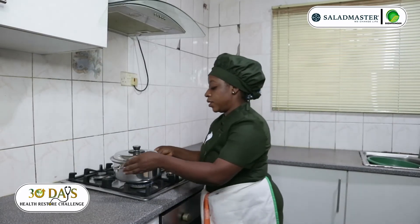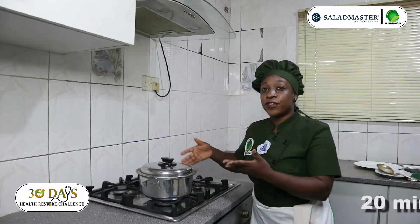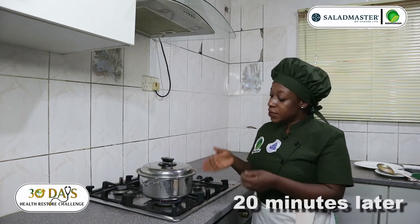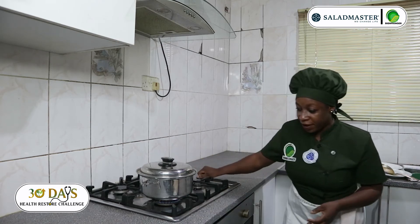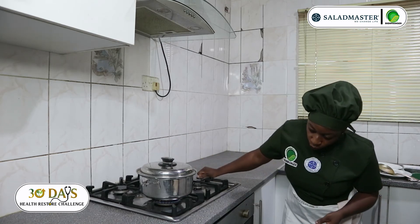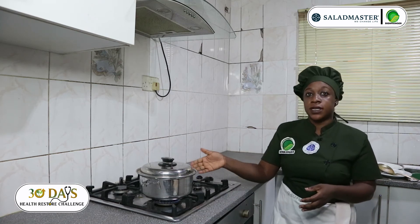So let's wait for 20 minutes. You can see our food is getting ready, but the fire is very high and it's bubbling. So you have to reduce the fire to low temperature, because if not, you will lose all the nutrients in there.